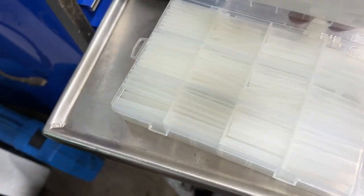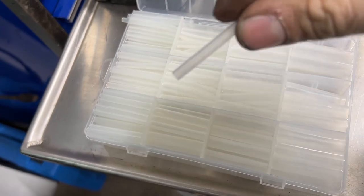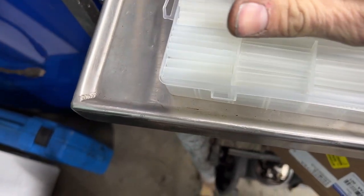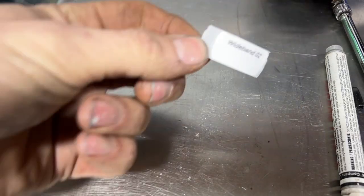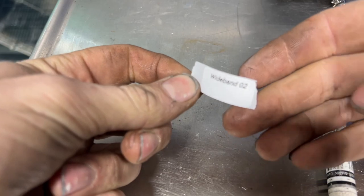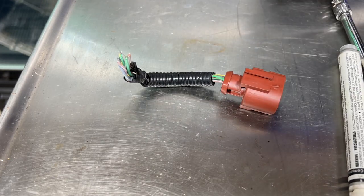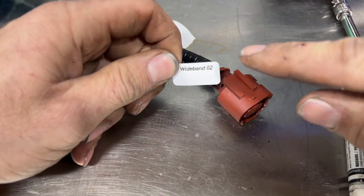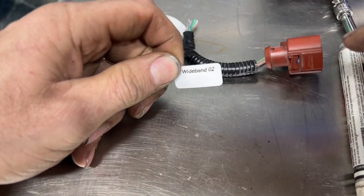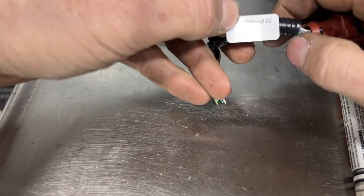The heat shrink I bought is regular clear — I wasn't sure how clear it was actually going to be, and it's kind of cloudy looking. But on the one wire I already did, it came out pretty nice. As you can see, this is the label I made — 'wideband.' I'm going to take my wire, and if you have a really skinny wire you may have to cut the label in half so it doesn't wrap around back on its writing.